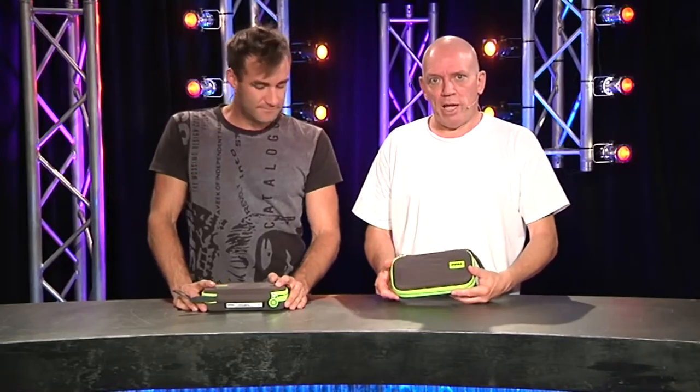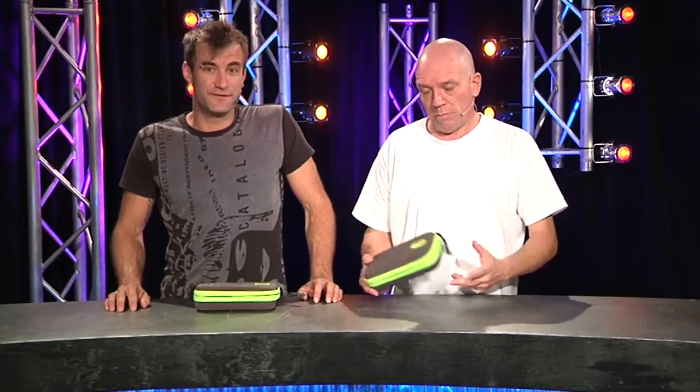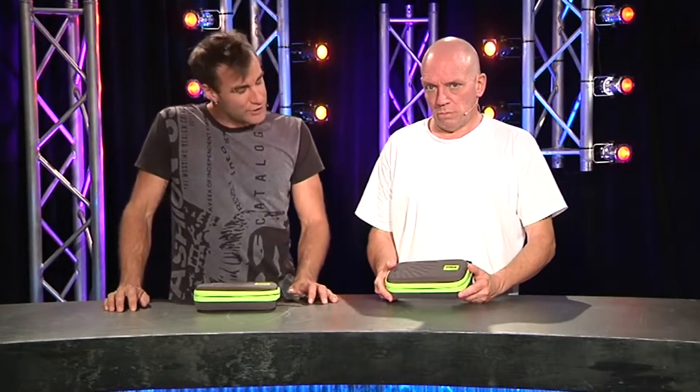Okay, Jim, two DPA head mics. Two DPA head mics. Mine, beige; yours, not beige. There is a difference, and it's beyond just the colour. For your headset microphone, it's an omnidirectional unit, whereas mine is a directional model.